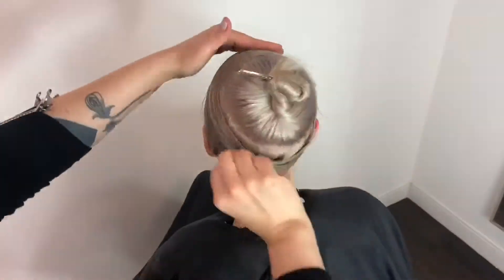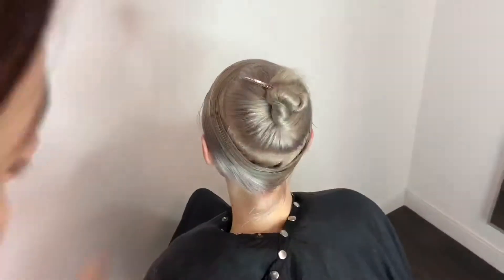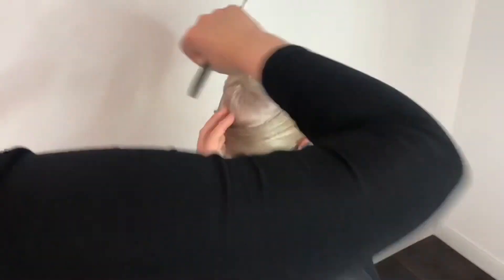When you get to your last section, make sure you use your tiny comb and really work out those bumps and make sure the hair is nice and smooth.